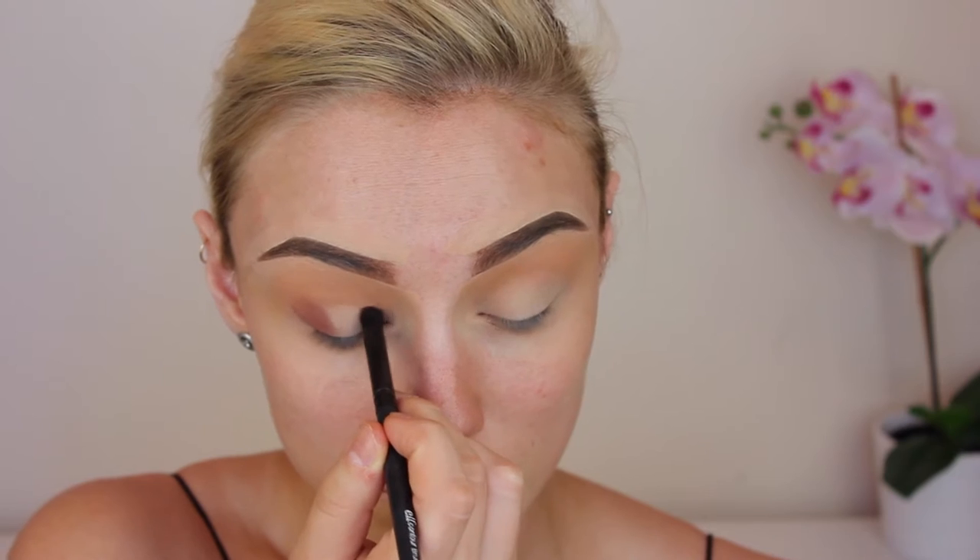We are creating a halo eye, as you can see. I'm firstly just placing the color down where I want it, and then going back in with the same brush that we used for the first crease shade just to blend it all out. Like the previous shade, I did go back in a few times just to build up the intensity.